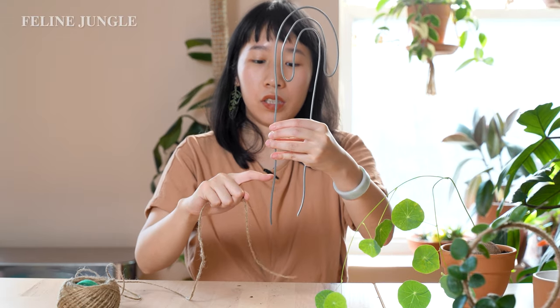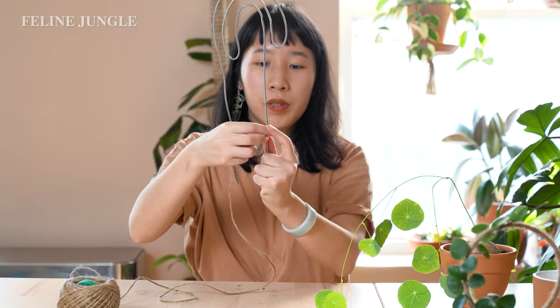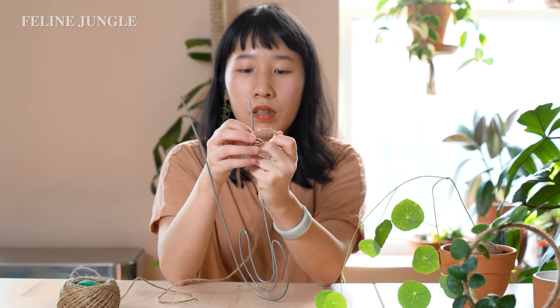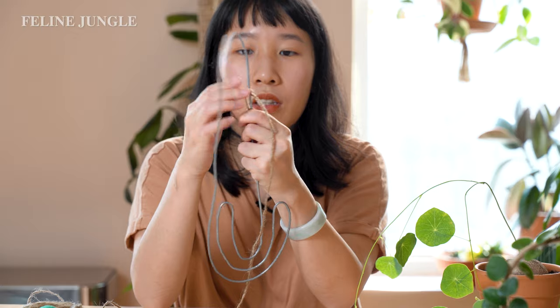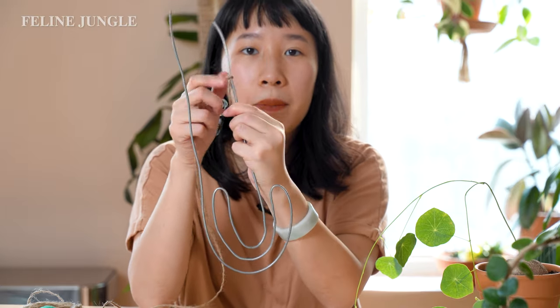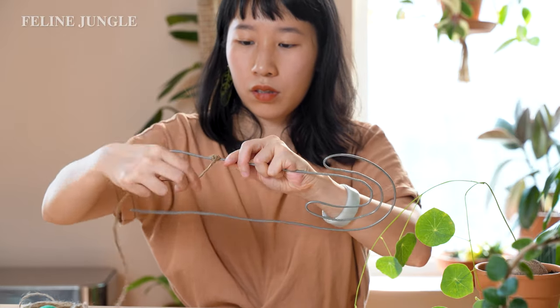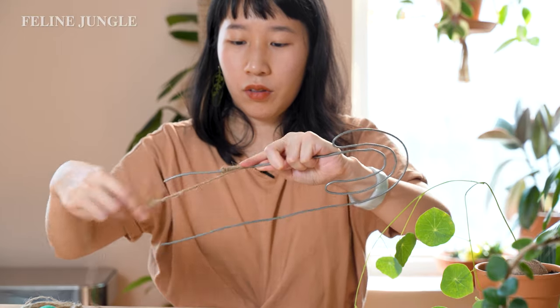Now that we've got the shape, we're going to wrap it with twine. I like wrapping it with twine too because the pliers weren't covered with rubber so you can see marks where I tried to bend it — covering with twine will smooth out those awkward edges and give it a more finished look. For the twine, you just have to start where the top of the soil starts — you don't need to go all the way from the bottom since that part will be in the soil and get wet. I'm going to tie a knot and tuck the end of the string onto the wire so when I wrap it, it hides the end. Make sure it's nice and tight so the string doesn't move around.